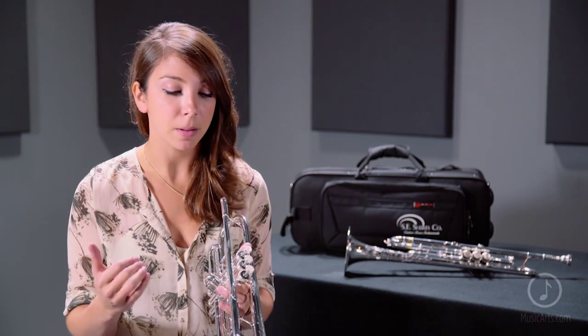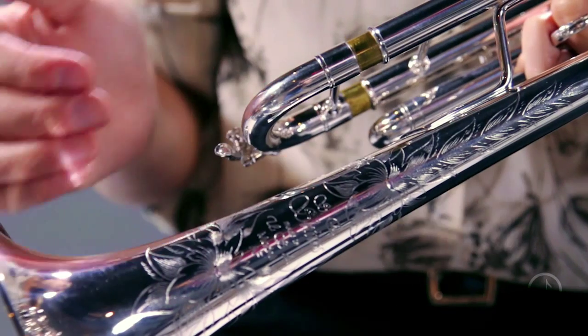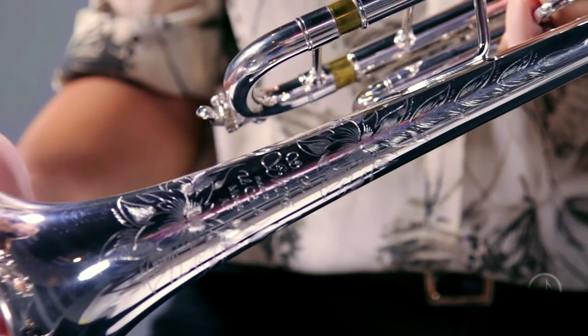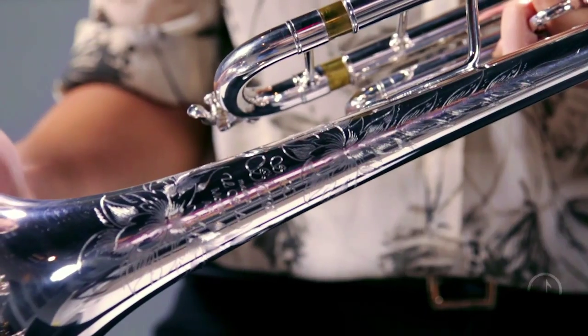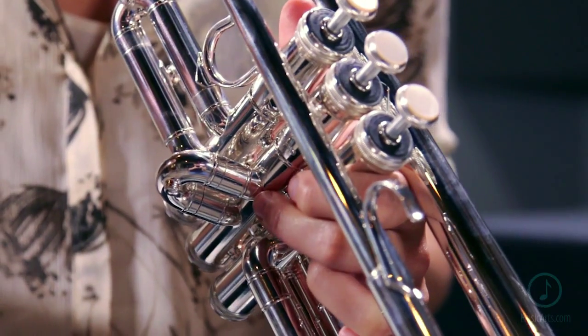Our Model A bell is known for its brilliance and capability of projecting in all environments. This bell also features our beautiful Essie Shires Maker's Mark and floral pattern engraving. The W05 lead pipe is an efficient lead pipe with very easy and immediate response.